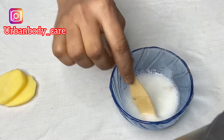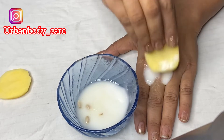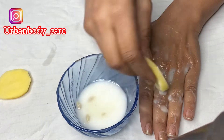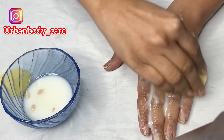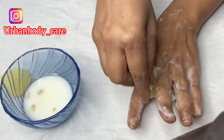Just mix it for about 1 minute 30 seconds. You will not apply the mixture directly — first cut the potato into slices. Take your hands and apply just a small portion, then scrub. In one hand you have to give 3 minutes of scrubbing.